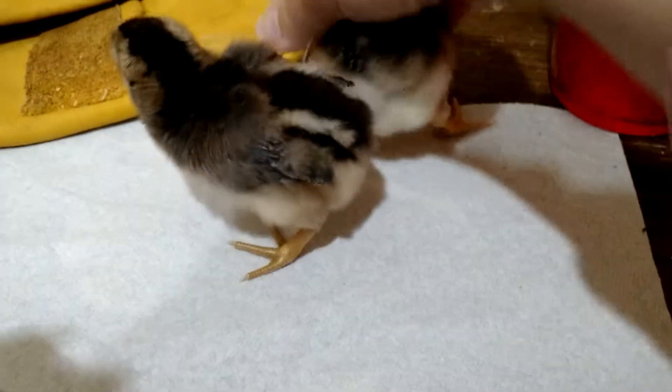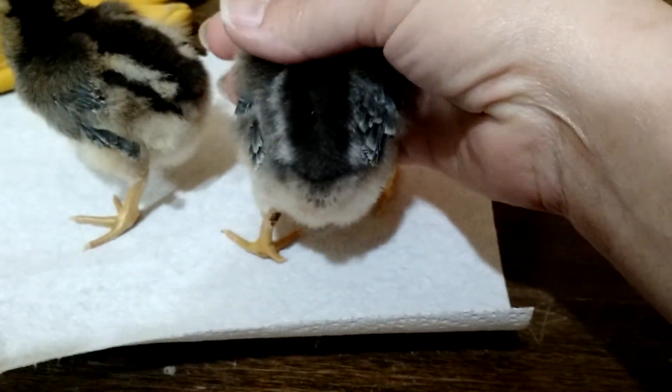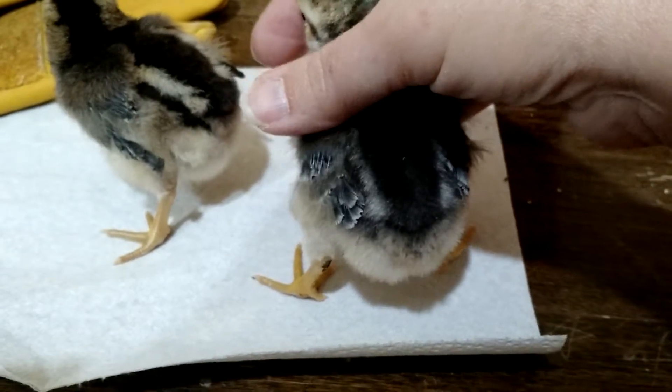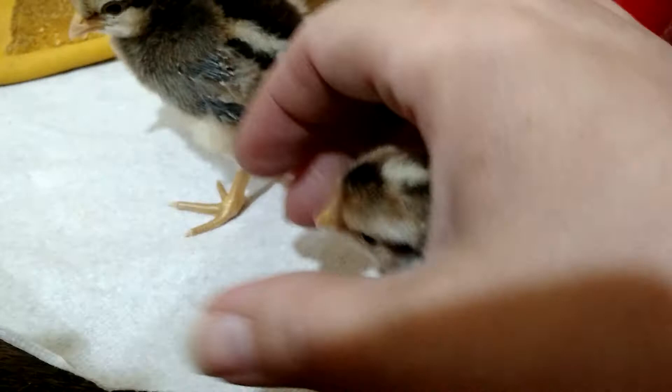The male's chipmunk striping on his back is ill-defined, whereas the female has very well-defined chipmunk stripes.